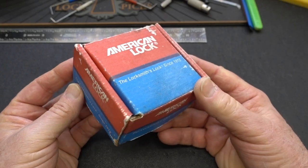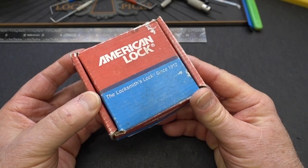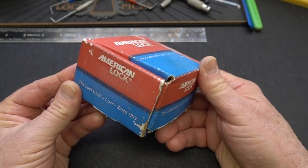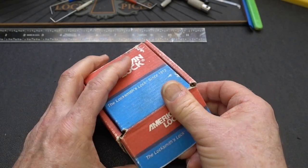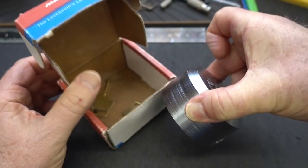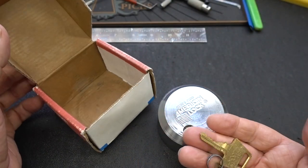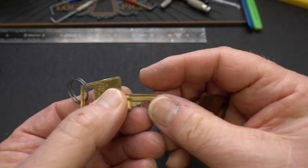For those of you that are collectors, you're probably going to be doing some drooling today because we have a long-out-of-production American puck lock in the original box. Very cool. This is a loaner lock from Legal Lockpicker. He did mention that it's probably going to be pretty difficult to pick. I'm trying not to damage that box because that's part of the collector's interest.